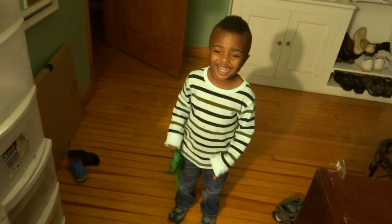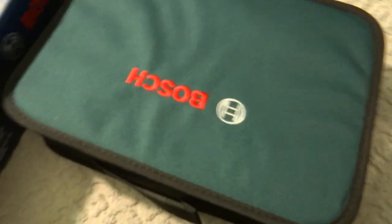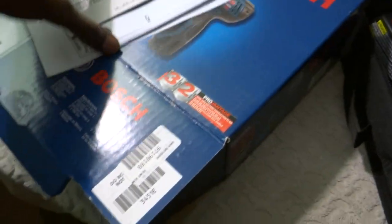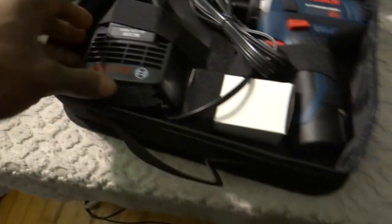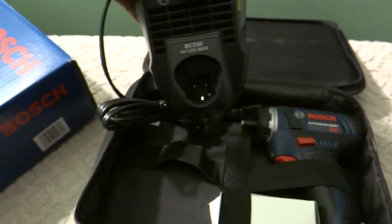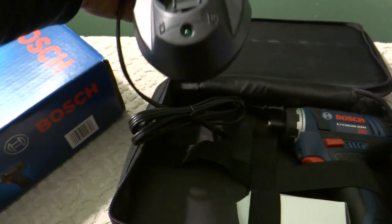It comes with a nice little carrying case — I'll never use that, it's a pocket driver. You get the bag, some paperwork, and the charger. It's a quick charger; the green light flashes when it's charging and goes solid when it's finished charging.